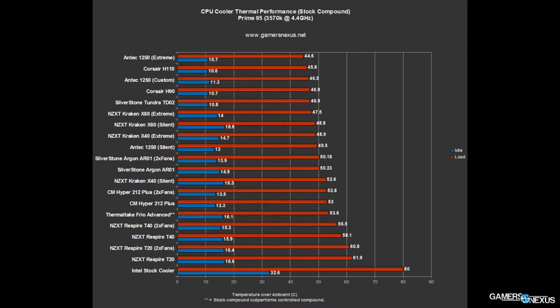If you're just running the cooler on a bench with no other fans, the TD-02 should slightly outperform the H90. It should beat the custom setting for the 1250 and be about tied with the H110 — so it'll be in between those two if you test it flat out with no other fans in the case.